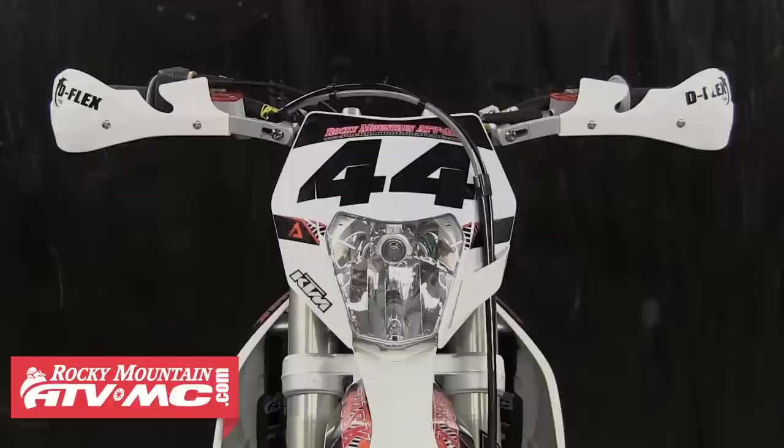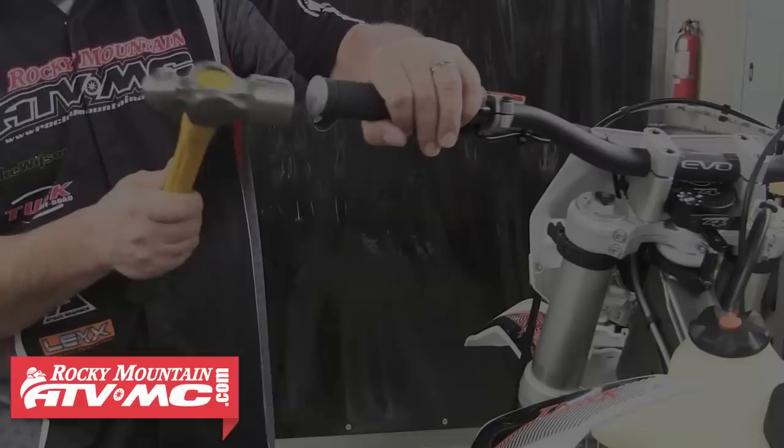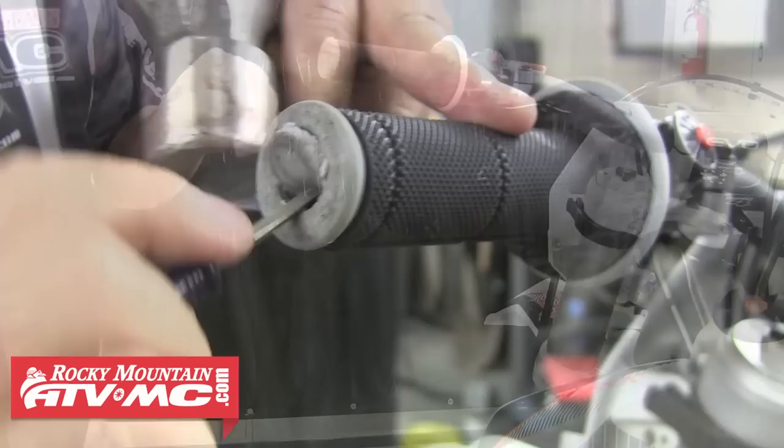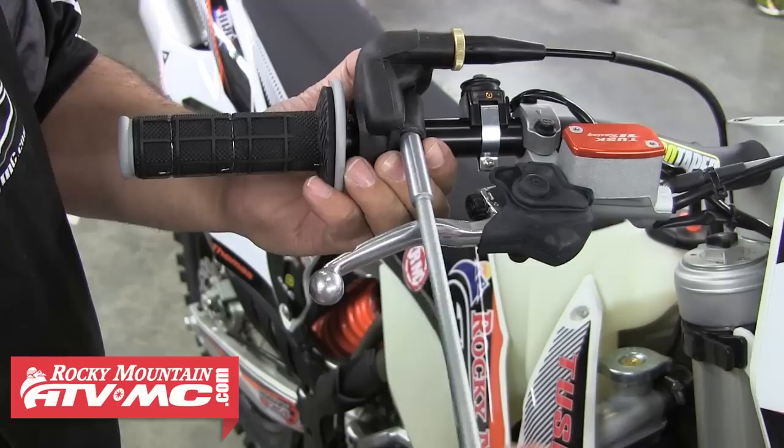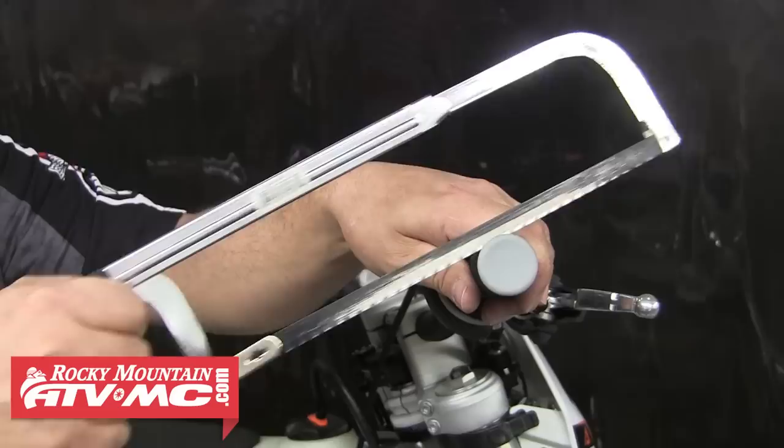Today we're installing a set of these handguards onto a new 300XCW, so we'll move onto that installation. To gain access to install the inner bar end mounts, on the left side we found that hitting the end of the grip with a hammer cuts out a nice circle in the center of the grip. You could also use a razor blade to do this. For the right side, we're going to loosen up the throttle housing and then slide it out away from the bar a little bit, and go ahead and tighten it back down for now. Using a hacksaw, we're going to carefully cut off the very end of the grip and throttle tube.